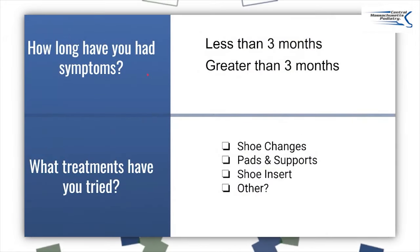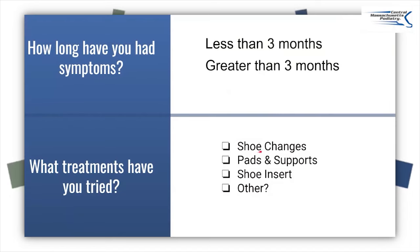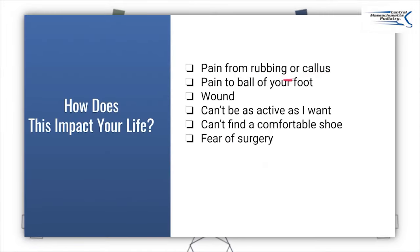How long have you had symptoms? This is a key factor. If you've had hammer toes your whole life, greater than three months, it's going to take a long time to get better. What other treatments have you tried? Have you tried changing your shoes, pads, supports, or other inserts? The most important thing: hammer toes are not really all that dangerous if they don't cause pain — if there's no pain, you don't have to do anything. If they cause pain from rubbing or callusing, focus on shoe changes. If you have pain in the ball of the foot, try different pads or inserts. If you have a wound, that's dangerous — wounds would be a reason to potentially do surgery. I'm going to show you my shoe buying guide, a free guide on how to get the right shoe for your foot.